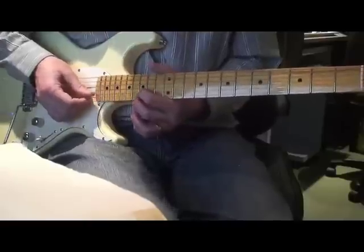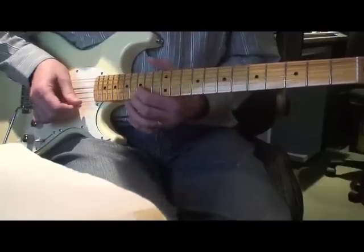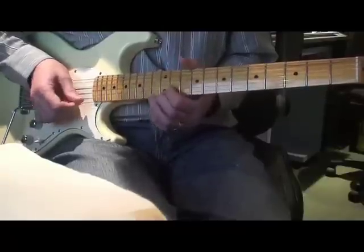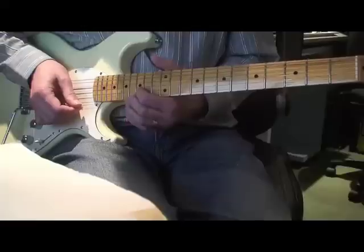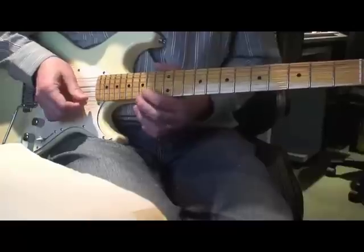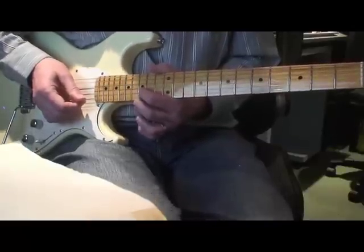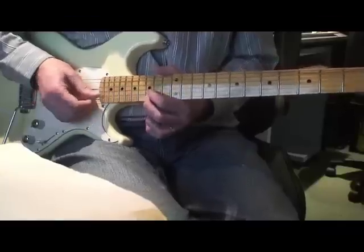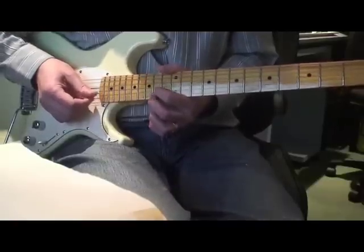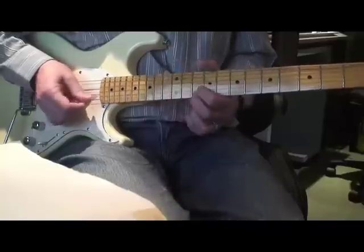Now the last part — that's how the song comes in. You're up on the fifteenth fret: fifteen E, fifteen B. Play that pair of notes, then come to the fourteenth fret and play the same pair of strings. Slide down to twelve, then play the twelfth fret again and slide down to ten.